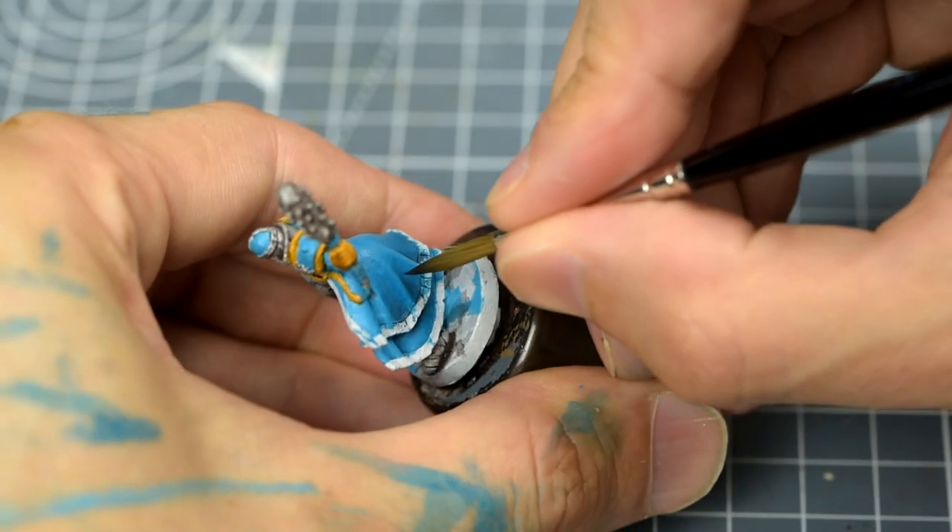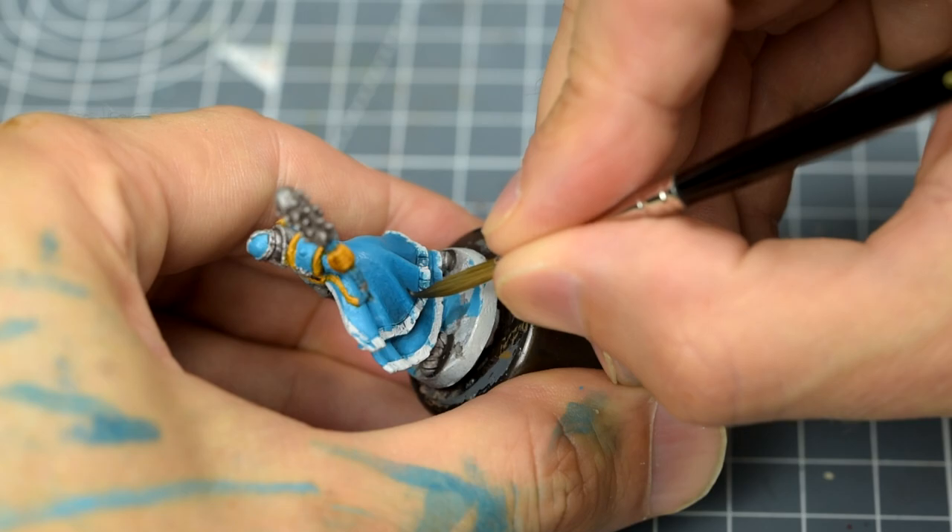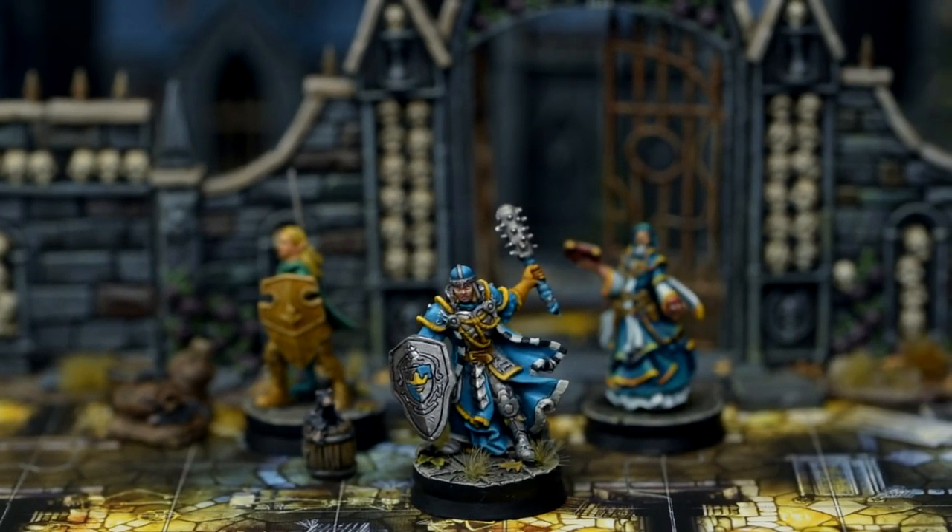In this tutorial we're going to explore how, instead of highlighting up, we can glaze down to produce nice smooth transitions on the cloth. Here's an overview of the steps I'll be using to paint Averick Albright.